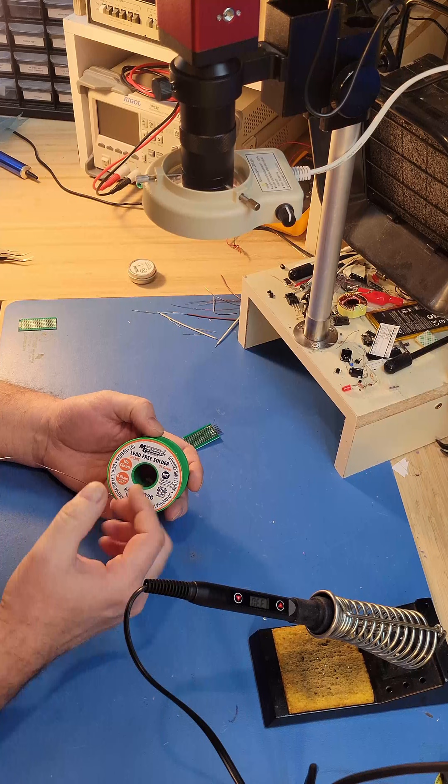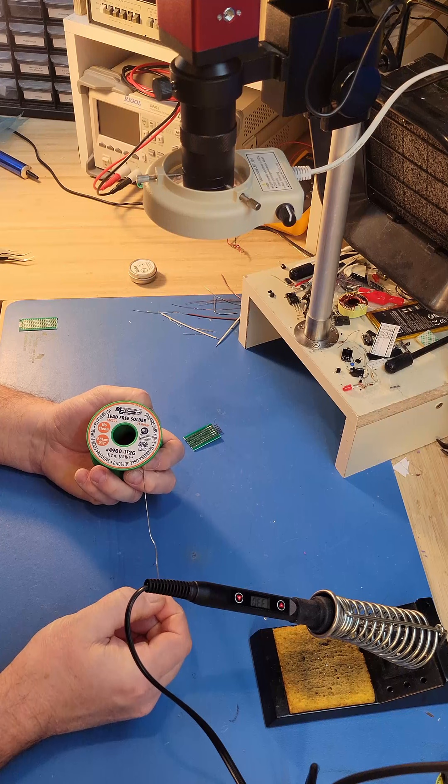Next is the solder. You want to have good solder — very important — otherwise you will never get a good joint.